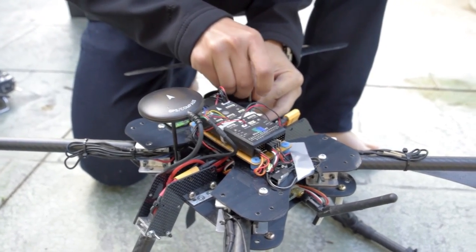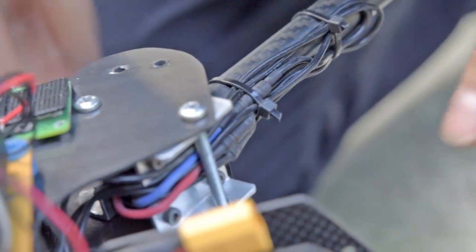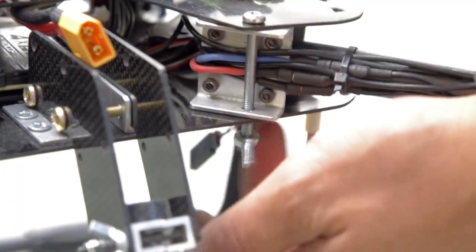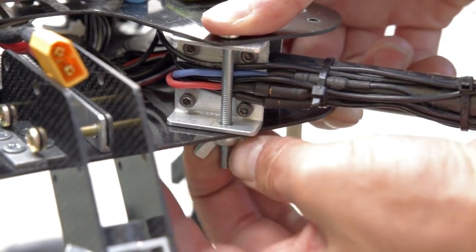What you don't see here is that this quad is foldable. A bolt is used to hold the arm in its extended position. The bolt is held by a wing nut instead of a normal nut so that you don't need a tool to assemble the craft when you're out on the field.